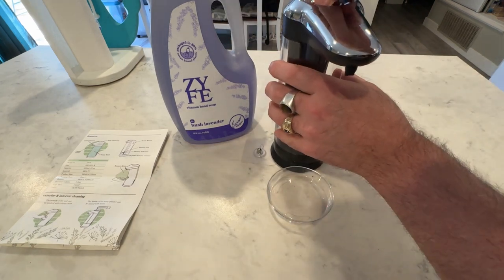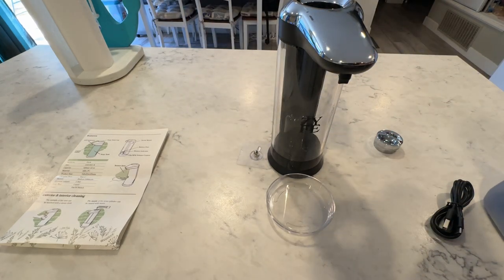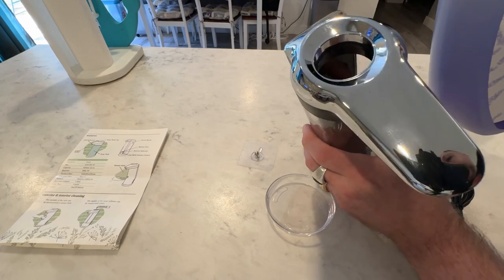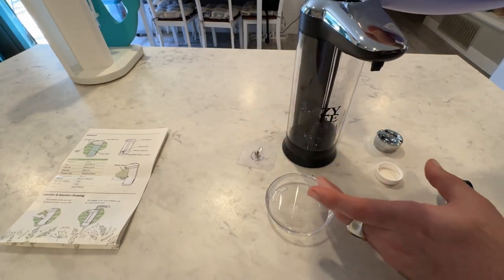I particularly like the Hush Lavender scent — it's just a really nice gentle scent. Smells nice. It's great to wash your hands, especially like if you have to brush your teeth or before bedtime, it's just a nice lavender smell to it. Very, very strong.